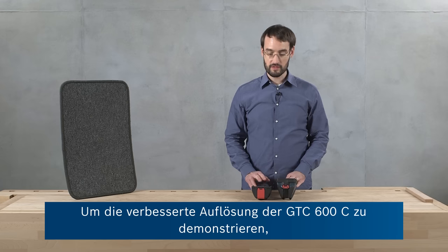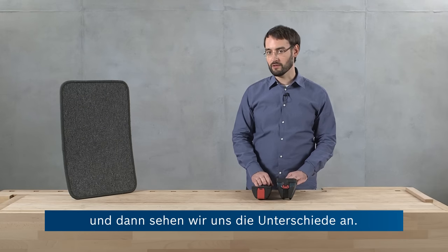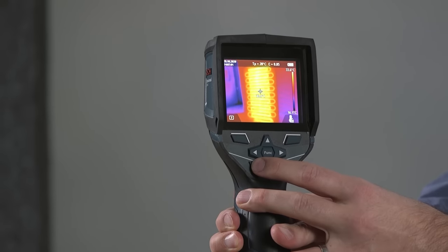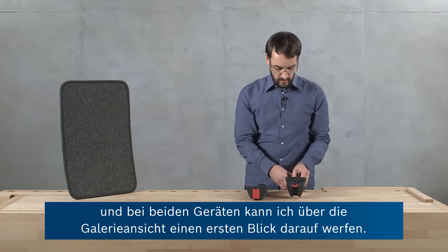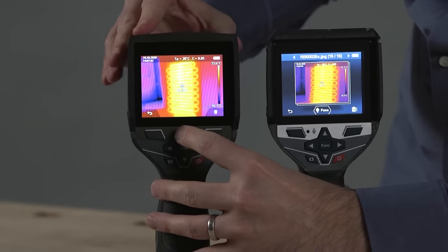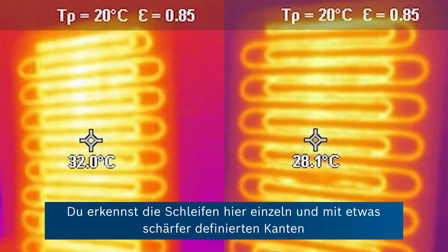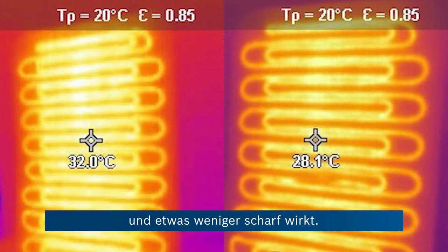In order to demonstrate the improved resolution on the GTC 600C, we're going to take a thermal image of this heated mat with both cameras and have a quick look at the difference. I'll start with the GTC 400C, taking an image, and then repeat this with the GTC 600C. Now on both tools we can go into the gallery view. Going to full screen view, on the right hand side you can see the image taken with the GTC 600C, which shows more details — you can see the loops individually and more sharply defined edges — compared to the image on the left taken by the GTC 400C, which appears a little bit more blurry.